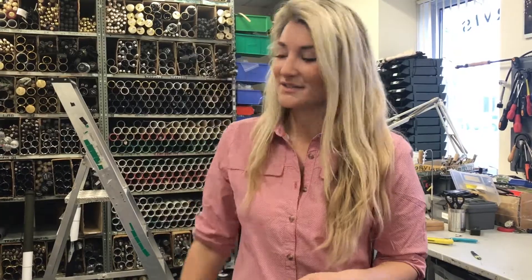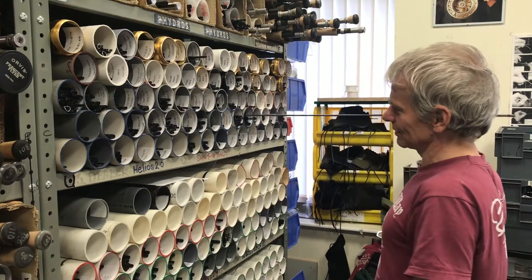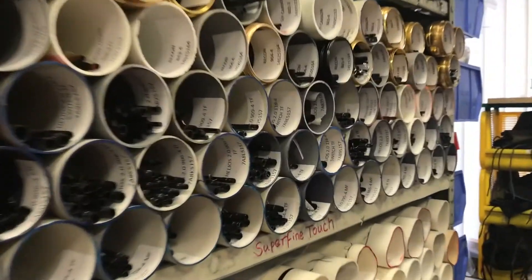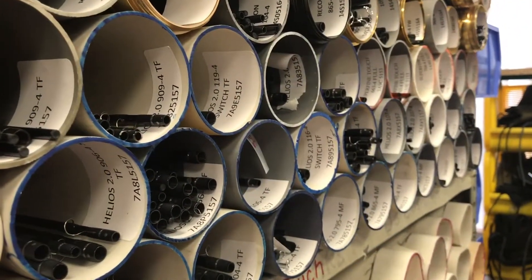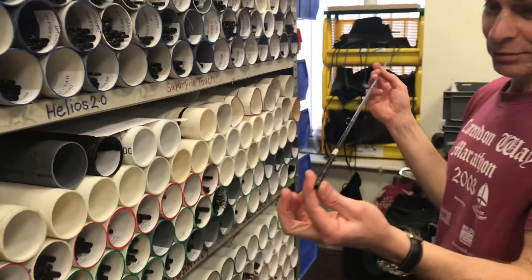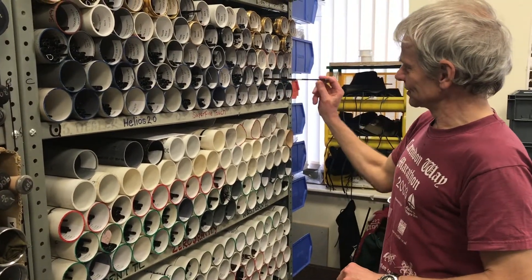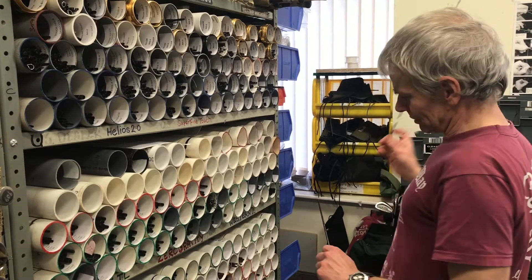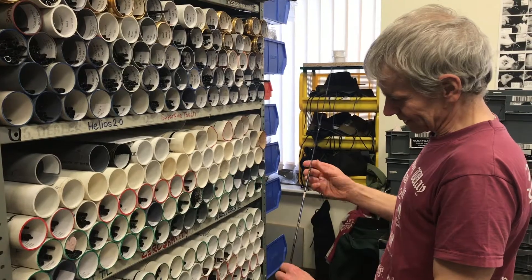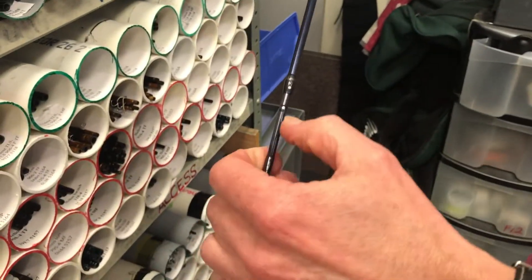Please can you Andy repair it, and he says sorry. So if I get a Helios Two broken and I come here, I find the appropriate bin for that particular rod and find a section in there that matches perfectly. If it's a mid-tip it would be female ferrule and male ferrule, or if it's a tip, the tip fits in the right depth on the existing ferrule.